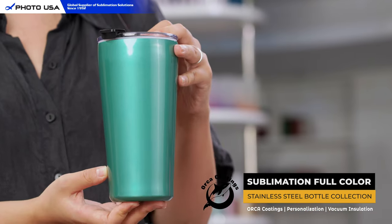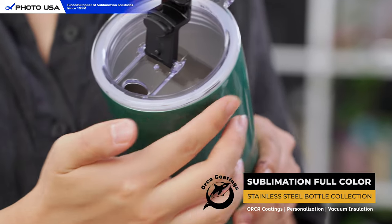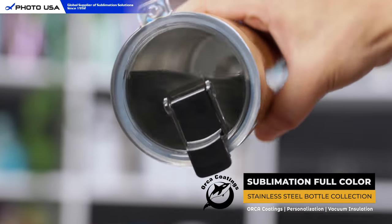Next we have this water bottle. The flip-up lid and the lid on top both come with a leak-proof rubber, so you don't have to worry about spilling or leaking.